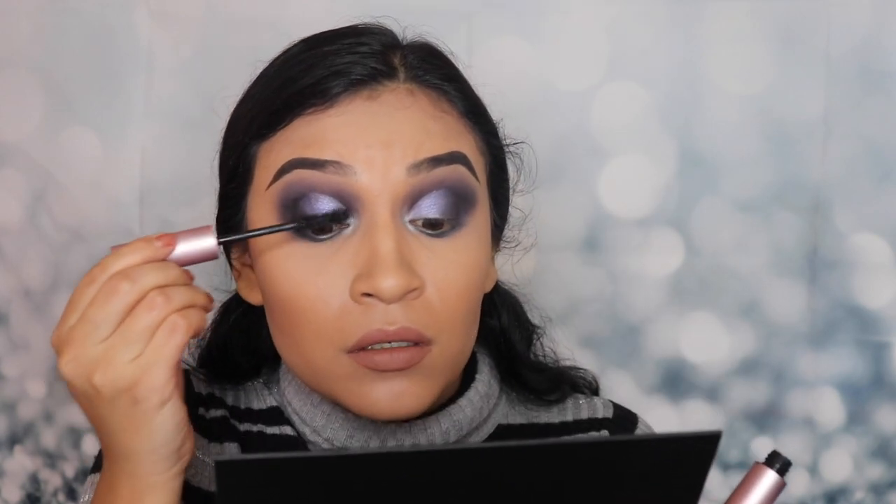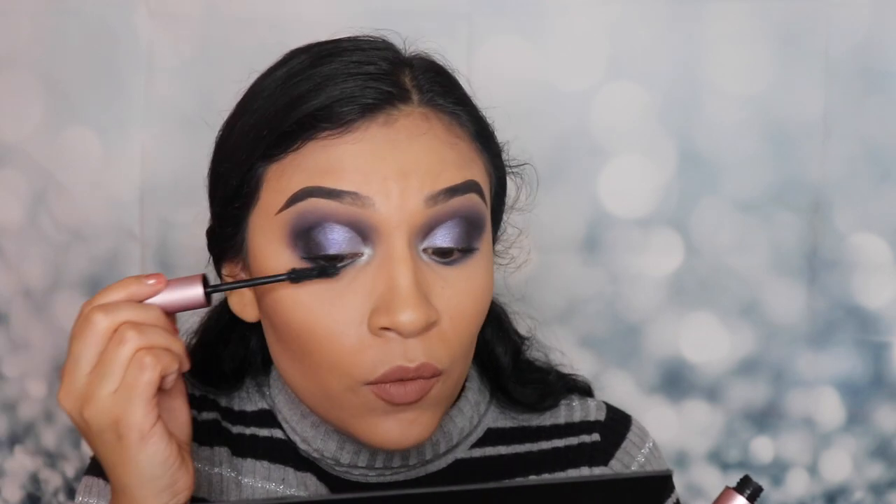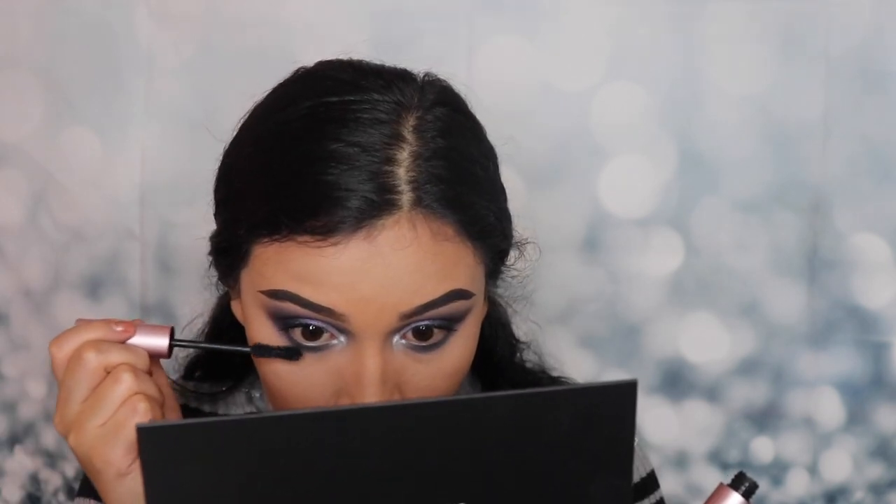I'm gonna go in with my Better Than Sex mascara. I'm going to apply this on my lashes using the palette mirror since it's easier. I'm only gonna apply a little bit so that my false lashes blend in. Usually people use eyeliner, but since this is very dramatic and I want the colors to pop and stand out, I'm not gonna do my eyeliner — just mascara and then the fake lashes. We can never forget to do our lower lashes, no matter how short they are. Adding mascara to your lower lashes helps your eyes stand out more.